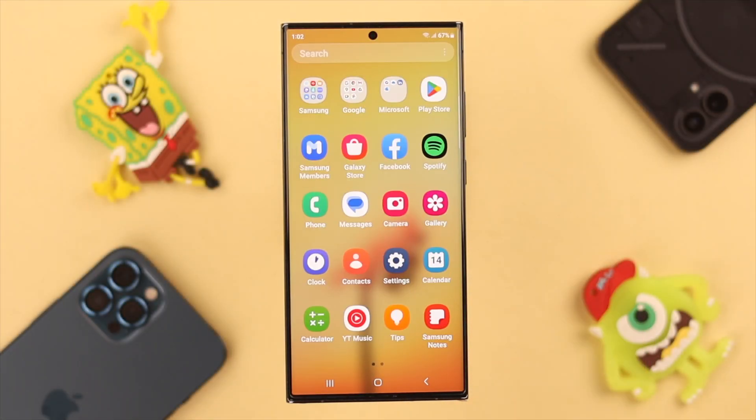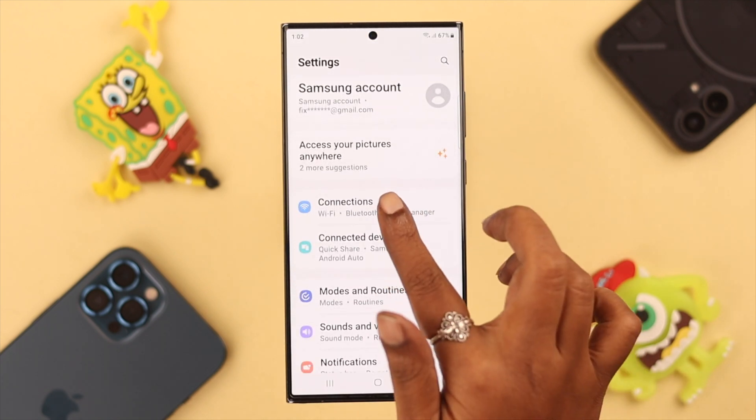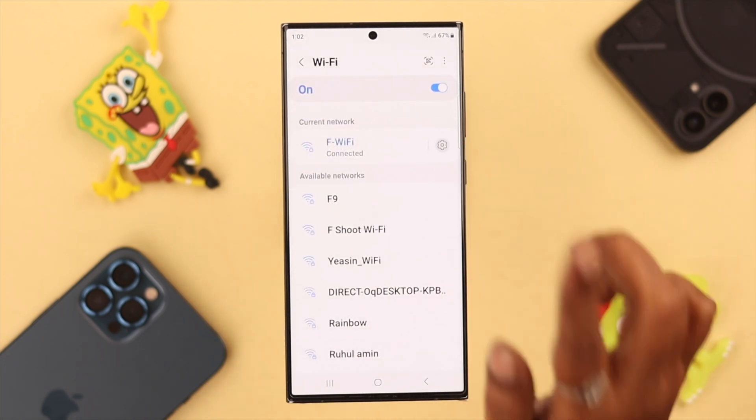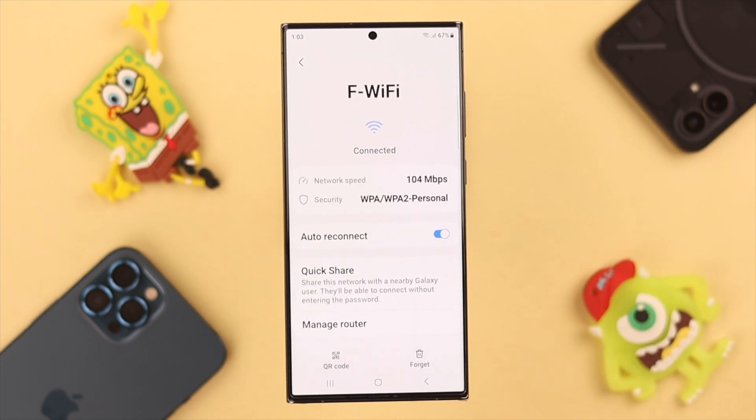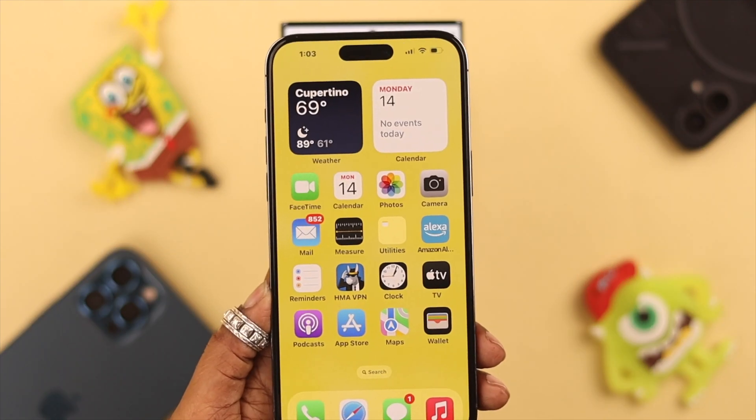On your Samsung Galaxy phone, go to Settings and then Connections. Go to your Wi-Fi settings and tap on the wheel icon. Next, open the QR code — and there it is.